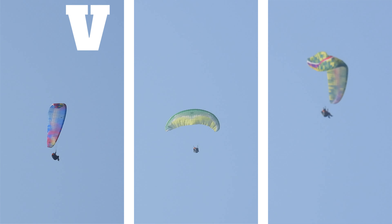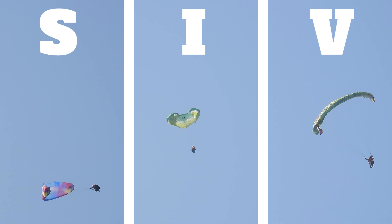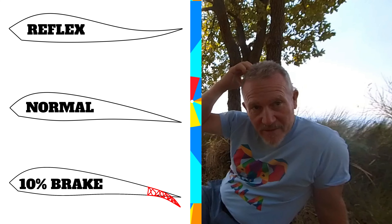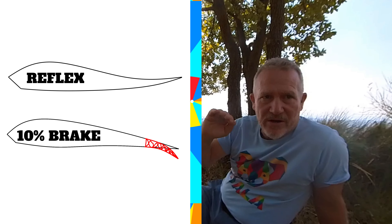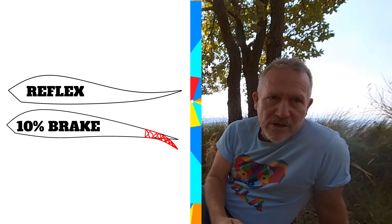This originally came from SIV instruction. In SIV you should either have your hands all the way up or all the way down. All the way down is either to stop a surge or to make a stall, and then you want to go all the way up to let the glider recover and refly again. The problem is that if you don't go all the way up but leave a little bit of brake on, it makes the opposite of reflex in the profile and it makes the glider shoot a lot more.